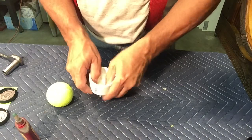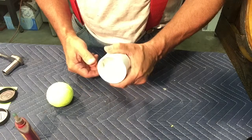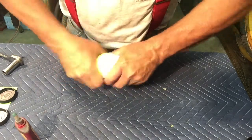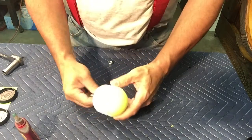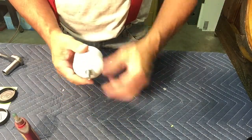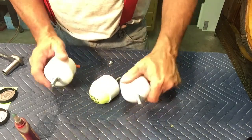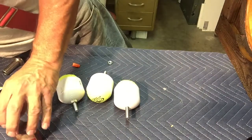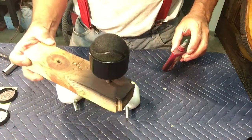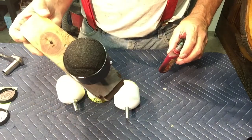You just have to get the paper towel in there — just a little square. Then at that point it's ready for paint. Three more are ready for paint and that one's been painted. As you can see, compared to the previous video, the tennis ball sticks up quite a bit further with the paper towel inside.